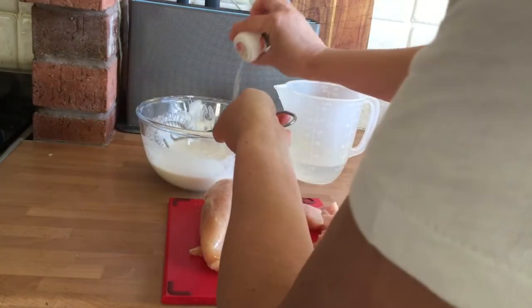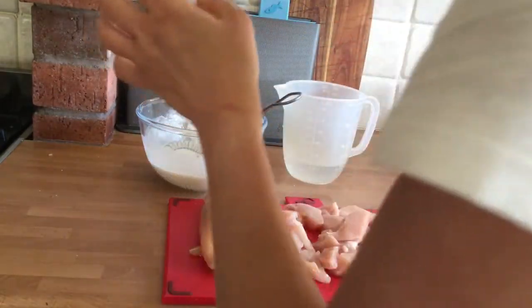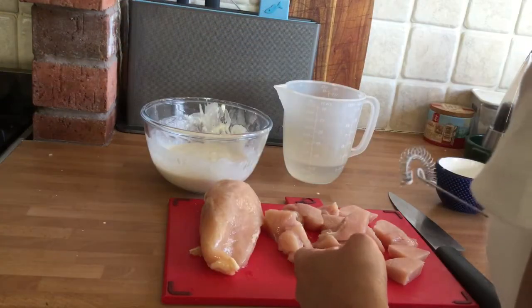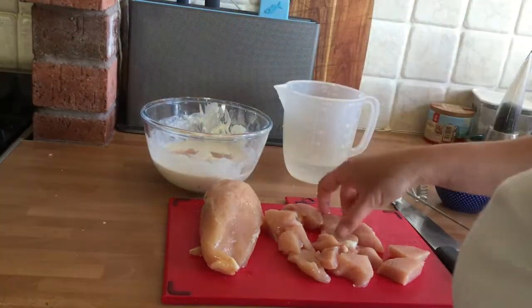Season with a little bit of white pepper and some salt, then you can coat your chicken. It's better to do this in batches so that you don't overload the oil.